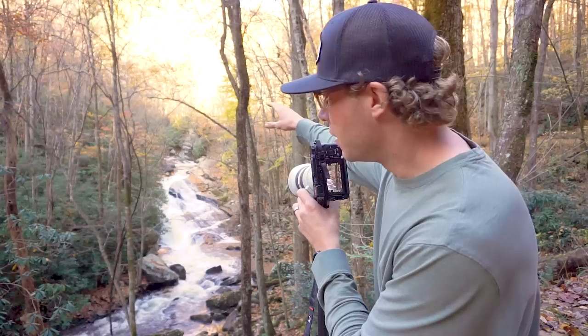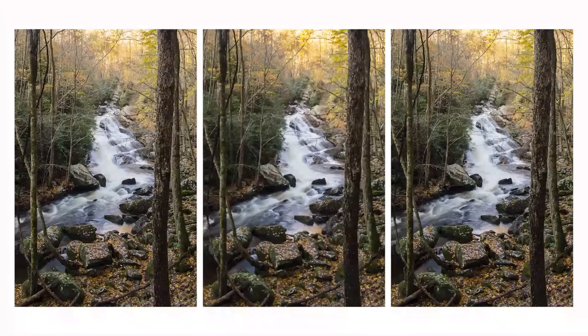Basically what I'm doing is focusing on this first tree here, then the next one on the left side, then just dancing back through and finding different trees to focus on until I hit the waterfall. I'll show you the images we're getting as we shoot at different focal distances moving through this scene to focus stack together.